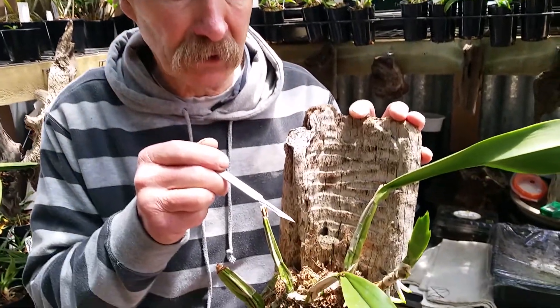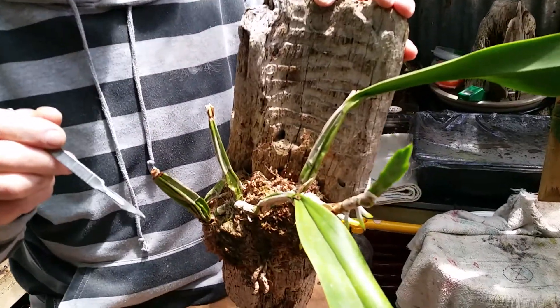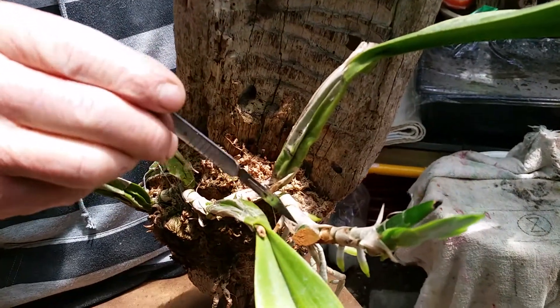Having a closer look this morning at this big Lelia Anseps, I found something that I wasn't very happy with, so I had to perform surgery.